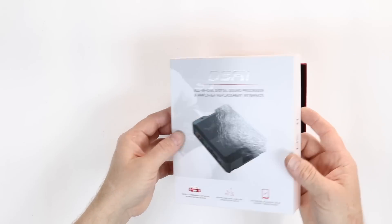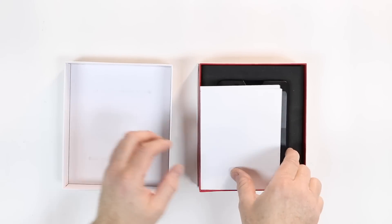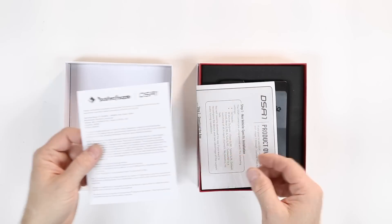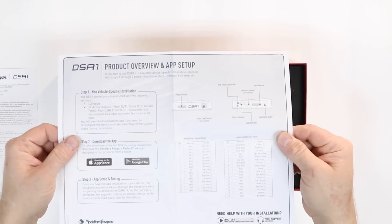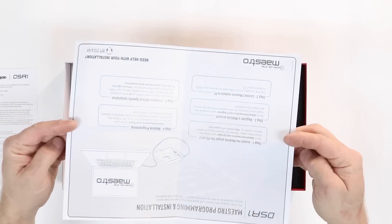Right now digital processors are all the rage and Rockford Fosgate has come out with theirs. It comes in a super sexy box, but we're not concerned about the box. We want to see what's inside. Inside the box you get a warranty card and a really basic one-page instruction manual.